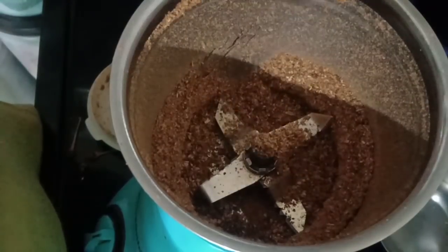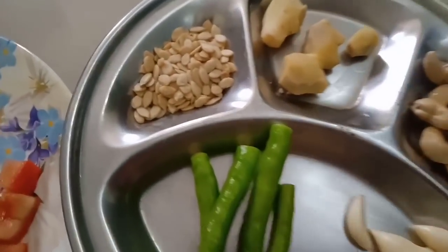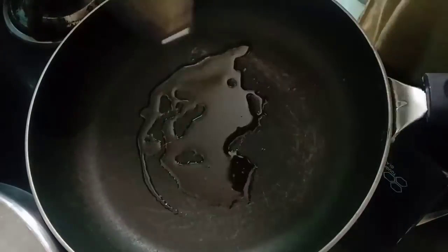Kolhapuri masala is ready. Now take 7 pieces of ginger, 5 green chillies, 2 tablespoon melon seeds, garlic, 5 to 7 soaked cashews, and 2 chopped tomatoes.